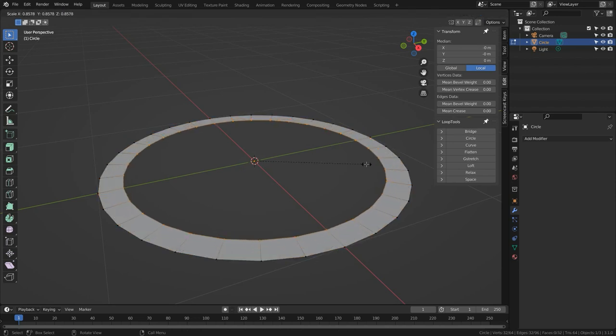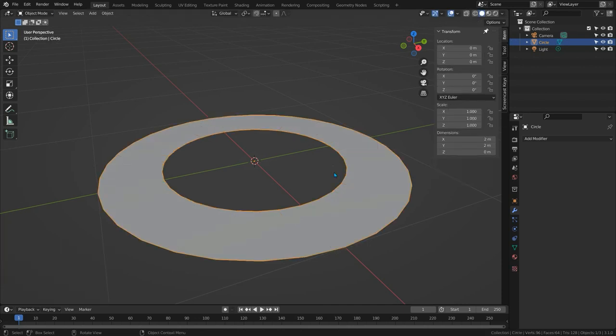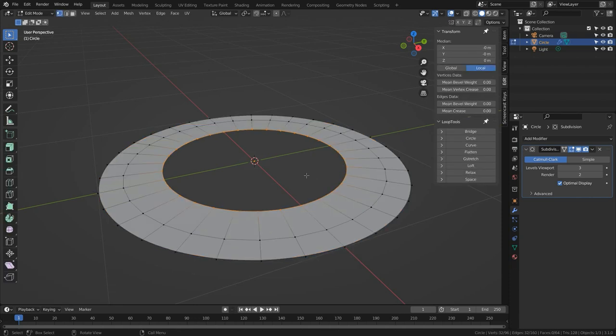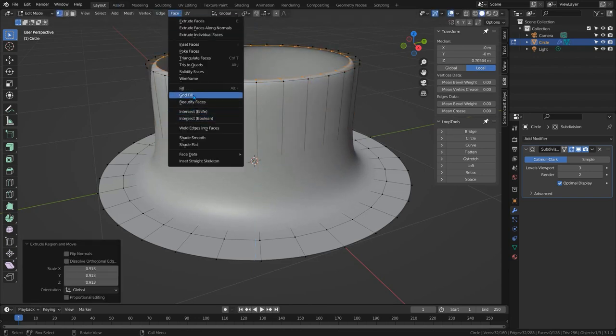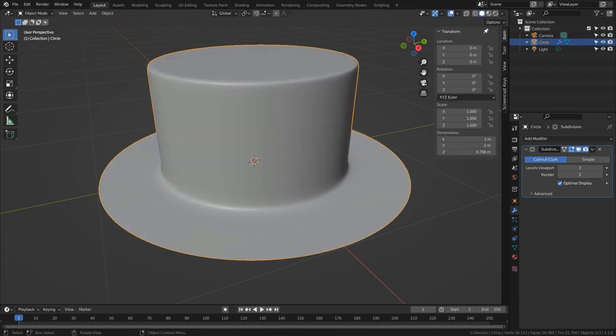I'll zoom in, tab to edit mode, press E to extrude, S to scale — maybe do that again, E, S, and scale it in. Tab back to object mode, add a subdivision surface modifier, set it to shade smooth, and tab back into edit mode. We have this surface with a hole ready to be modeled. I'll press E and Z to extrude it up, extrude another loop, scale it in, and go to face grid fill to seal it off, adding loops to tighten everything up.